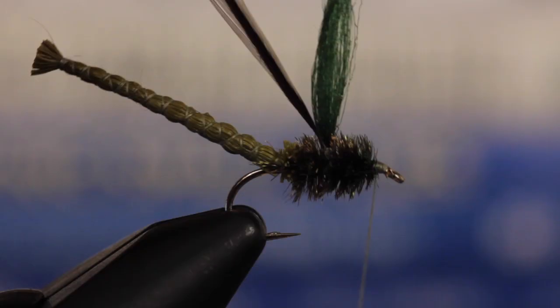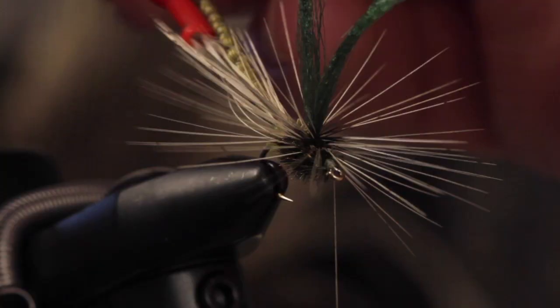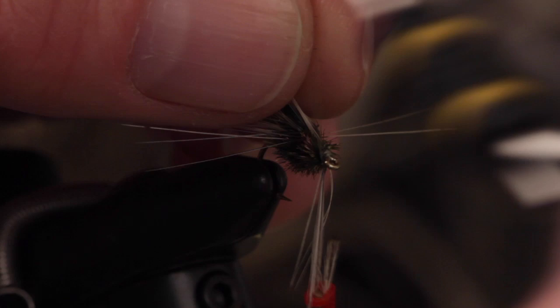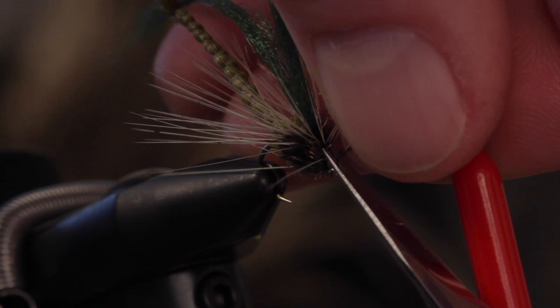Use your hackle pliers to get hold of the feather's tip and begin making touching wraps down the antron post. After five or six turns, bring the hackle tip forward and in line with the hook shank and take a single wrap of tying thread to secure it. You can then pull the hackle fibers up and back to expose the eye and take further thread wraps to secure the hackle tip — this really helps to not trap fibers and block the hook eye. Carefully reach in with your tying scissors and snip off the hackle tip. If you do have any errant fibers, this is a good time to trim them out.